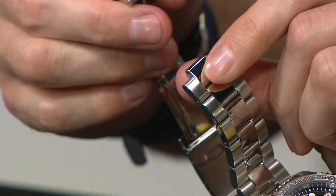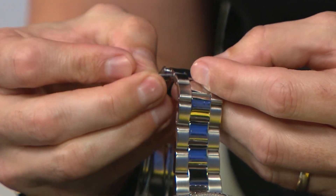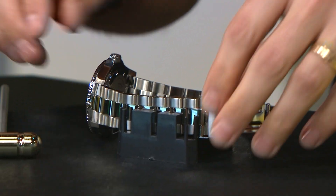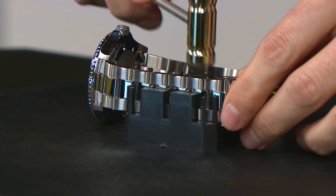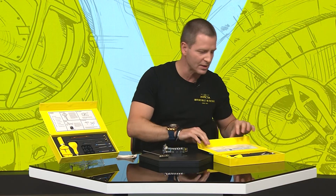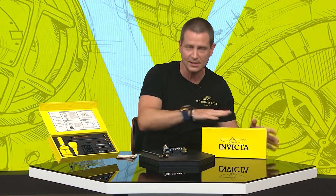To put it back together, simply slide the links back together, slide the pin back in, then reverse what we did on the block — set it back down and lightly hammer the pin back in. And voila, you've changed your bracelet size. So as we said at the start of this tutorial, congratulations on picking this up.